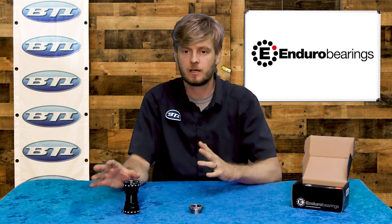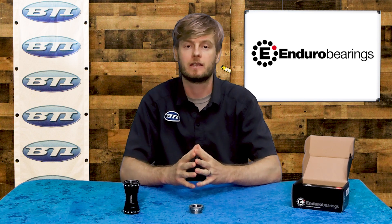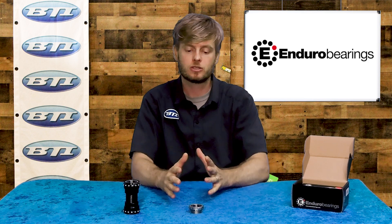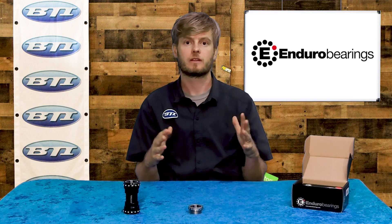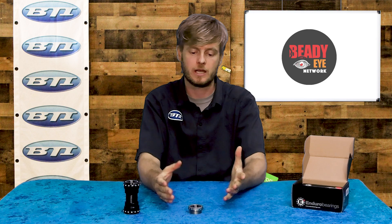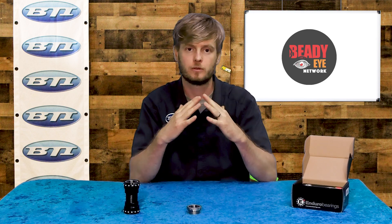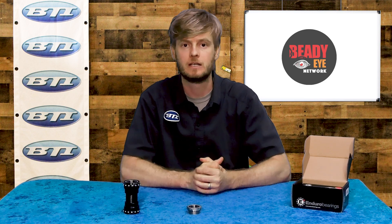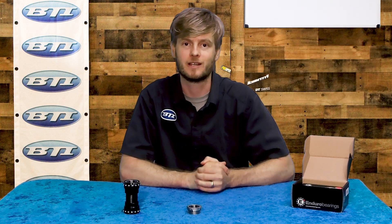Enduro does also make some ceramic bottom brackets — the Air XD15 line is considered a hybrid bottom bracket using premium ceramic balls. But I mostly wanted to highlight how Enduro used their experience, testing, and material science to create this new Max Hit line. It's a really cool confluence of price and performance that will fit really well on a lot of riders' bikes. If you'd like to try it, ask at your local bike shop and tell them BTI sent you.